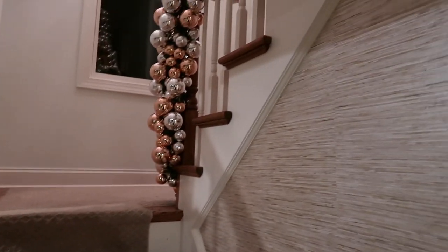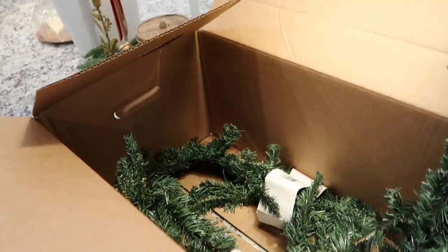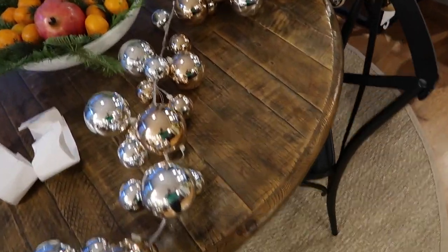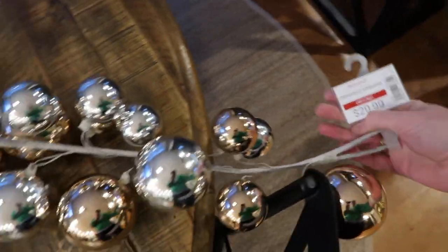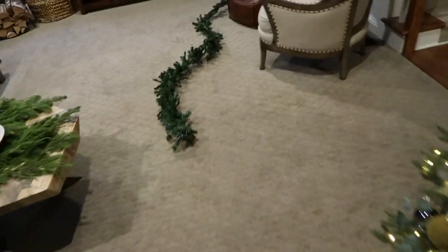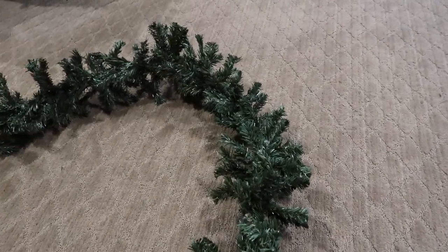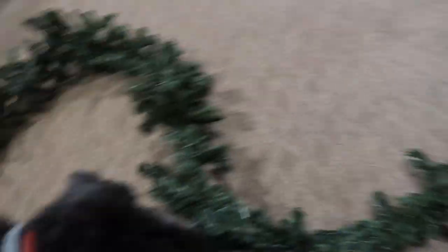And then it goes up the staircase. You're probably wondering how I did it, so let me show you. I had an order to pick up at Michael's. These garlands were $3.99 a piece — I think I bought six of them. These are beautiful and I got them for $10. They are normally $30 and I paid $10 for them. Amazing deal. What I'm doing right now is spiraling two of the $3 garlands together because one is far too thin. You can already see how much fuller it looks.